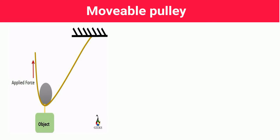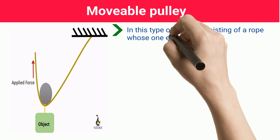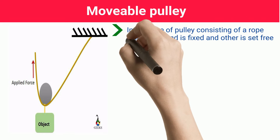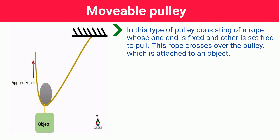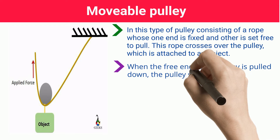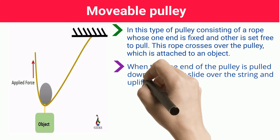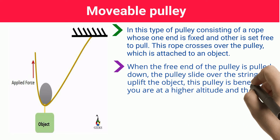Moveable Pulley. In this type of pulley, a rope has one end fixed and the other end set free to pull. This rope crosses over the pulley, which is attached to an object. When the free end of the rope is pulled down, the pulley slides over the string and uplifts the object. This pulley is beneficial if you are at a higher altitude and the object is below your level.